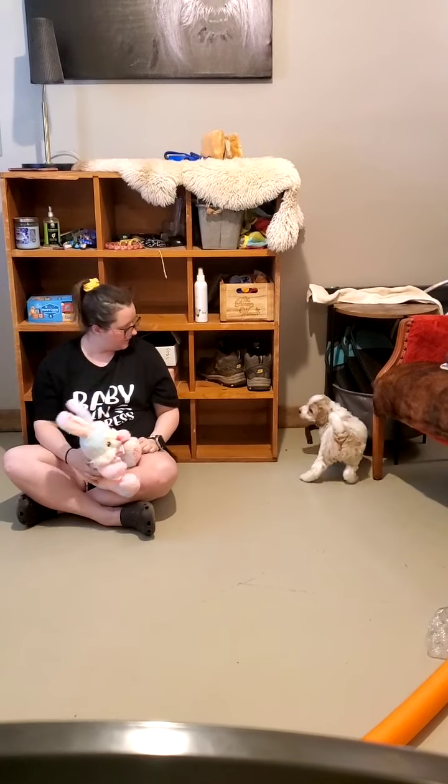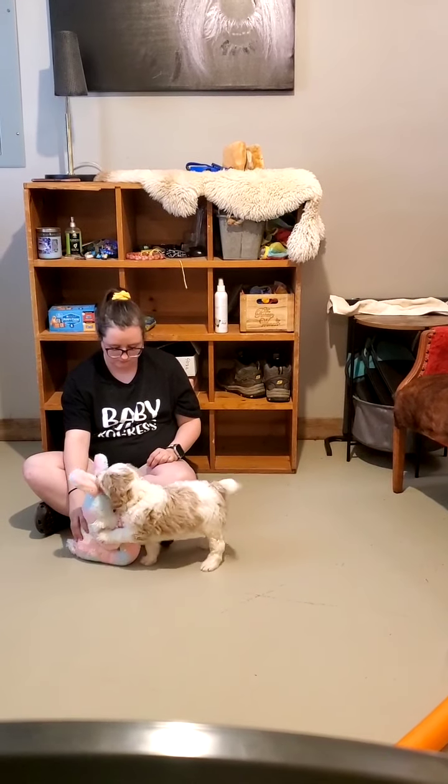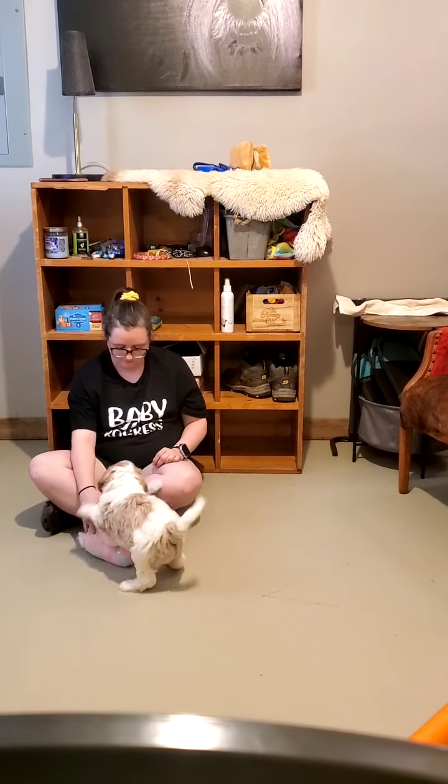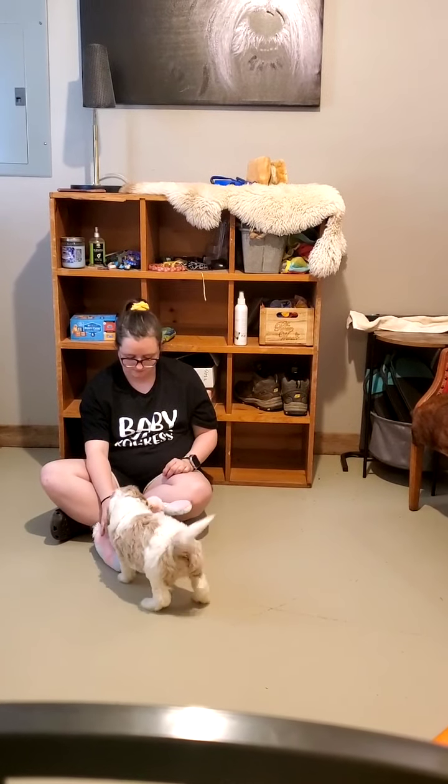This is the dog friendliness part of the test, to see how he reacts to another animal. And he says, 'Hello, friend. Oh, you're my friend. I'm going to chew on your ears for a second, friend.'